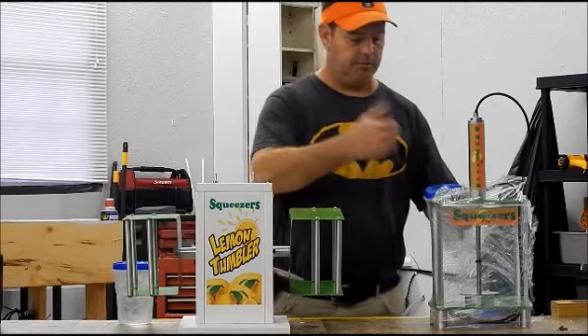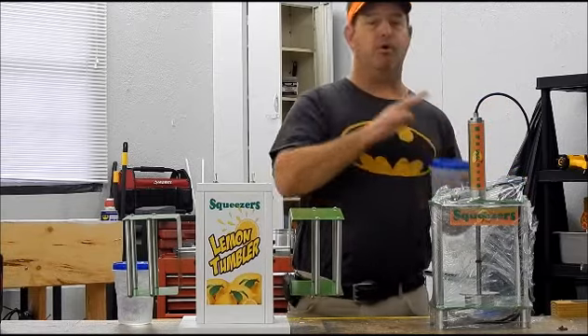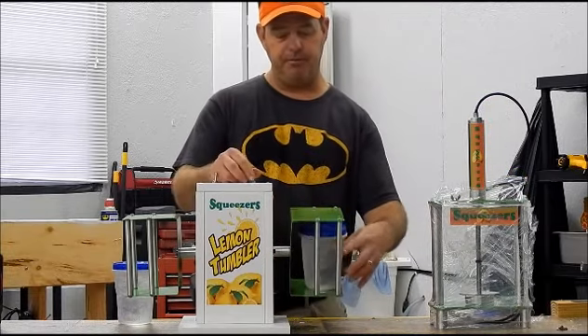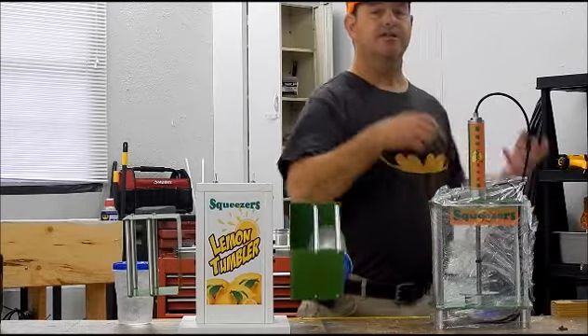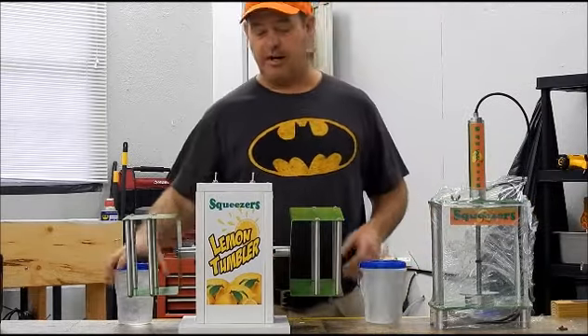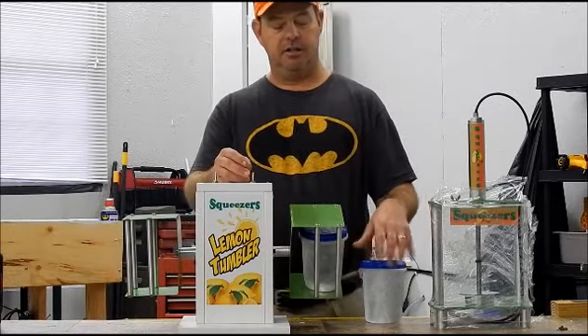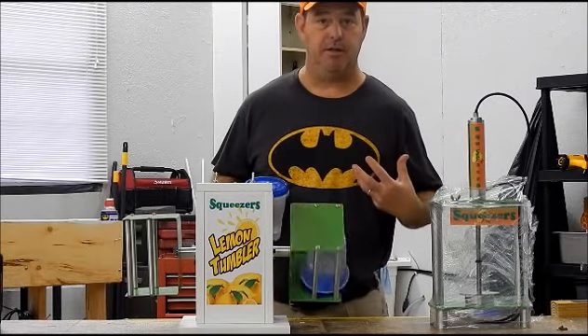Say if they ordered two drinks — you make the first one: put your ice, put your water, your pre-mix, throw it in here. You start making another one: smash your lid, put your ice in, your pre-mix. Now you turn this one off, slide it out and slide the other one in. Turn it on. You finish this drink and hand it to them. If you want to take their money, you take the money.